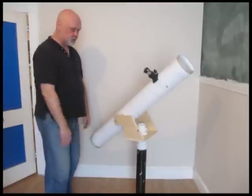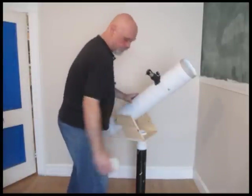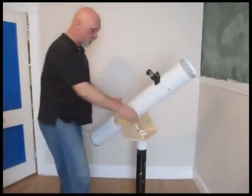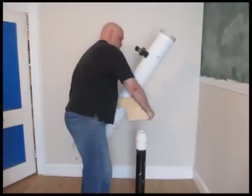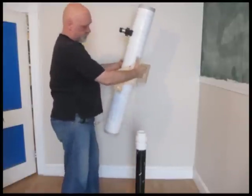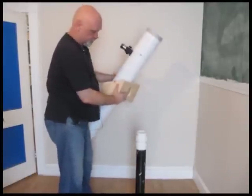Fun project, easy to use. It's in two parts — it comes apart so you can easily store it or take it, throw it in the car. The tube part and the pedestal part.